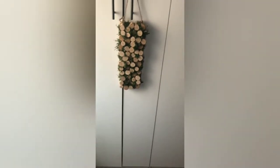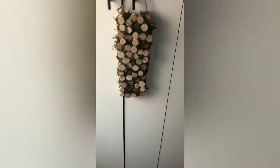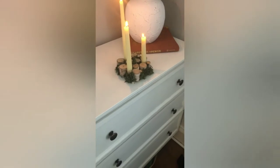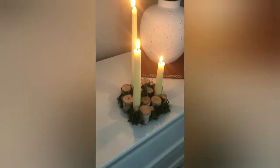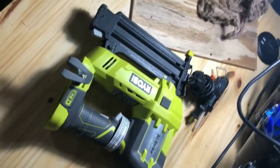In today's video I'm going to show you guys how I made two elegant spring decor items using mostly products from the dollar store. Both of these items I think are nice enough to leave up all year round, but I also think they add a really nice touch of spring for the season.